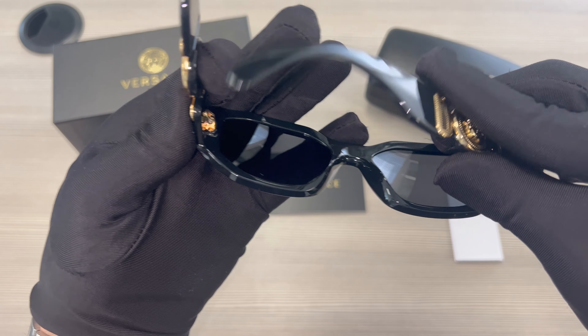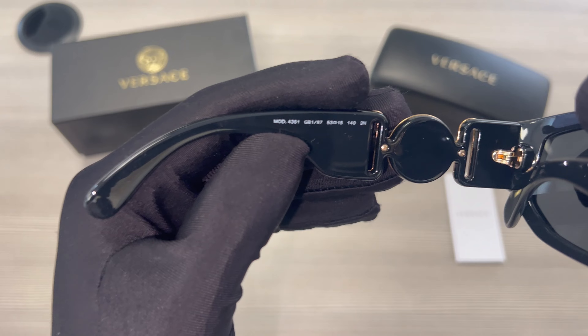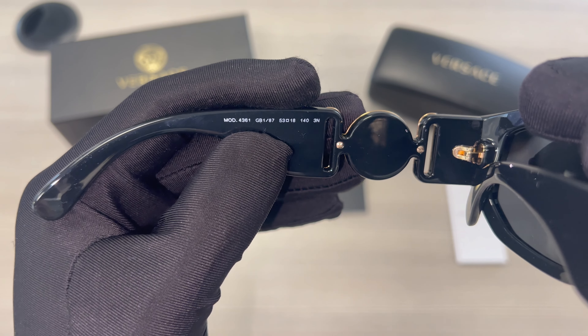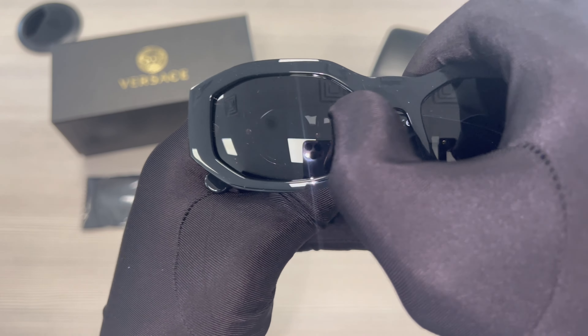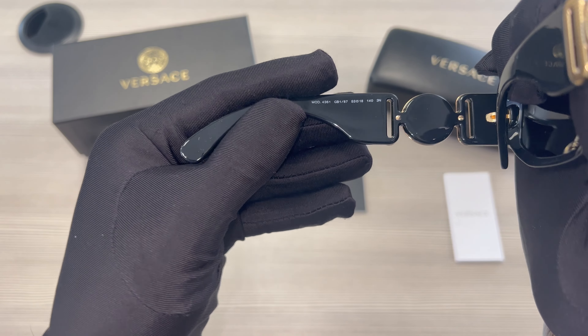On the inner left temple is the model number, color code, and dimensions of the frame. 53 is for its lens, 18 is for its bridge, and 140 is for its temples.